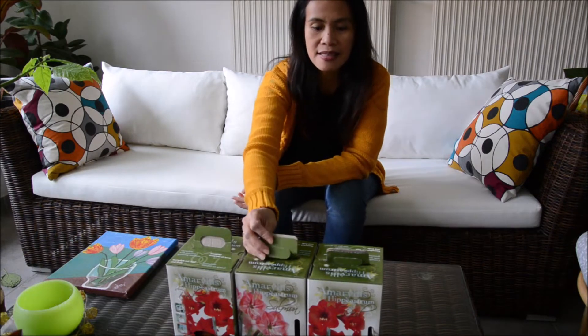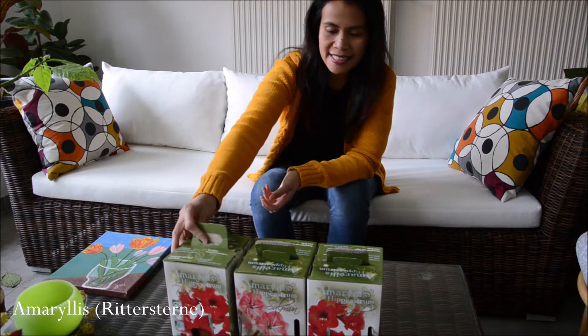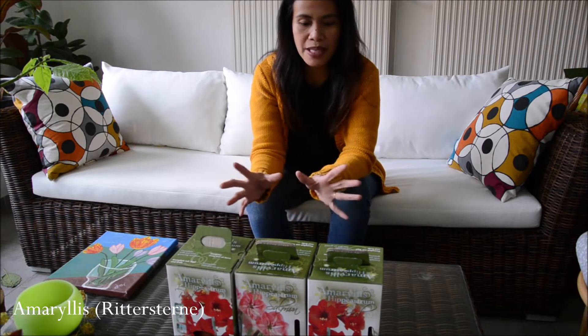Today I would like to show you this Amaryllis. This will flower at Christmas time, so it's really nice. It's red — the brilliant colors of red, with a very long stem and a big flower.